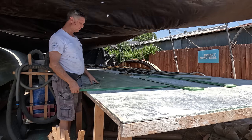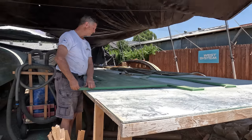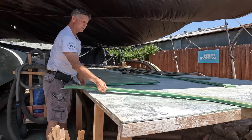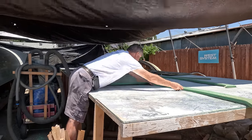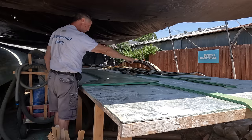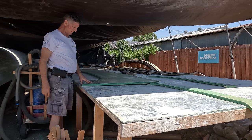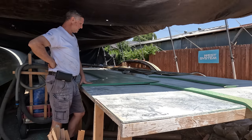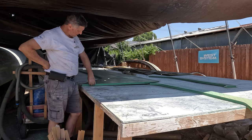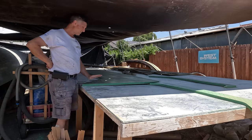Now we're working on bulkhead number four. When we first looked at it, it seemed like a simple shape, but we found there are these appendages we have to attach. We'll have to put biscuits in there, then run rope around the inside around the whole thing, and there's another one on the far side. This little bulkhead number four turned out to be more work than we thought — but it's the last of the bulkheads we have to put rope into. We've routed out all the edges before lunch, and now after lunch we're going to get out the epoxy and start putting in the rope.